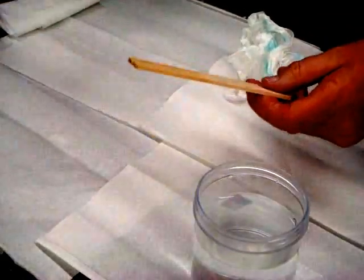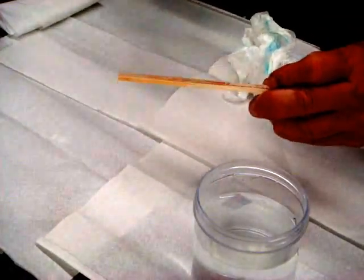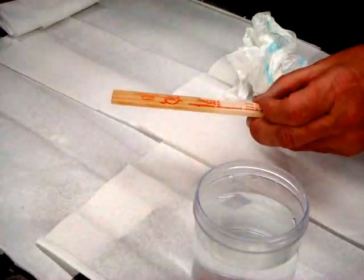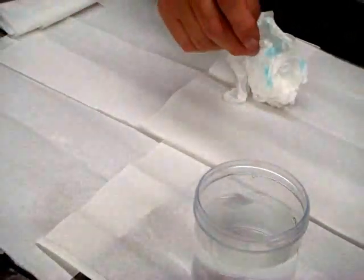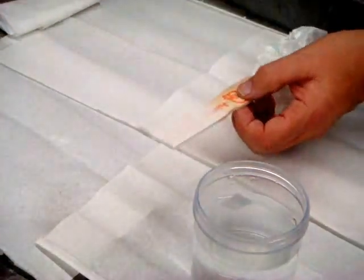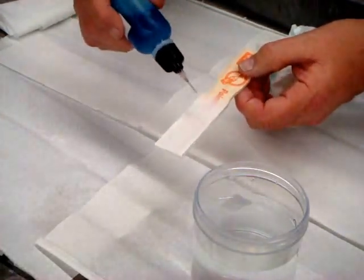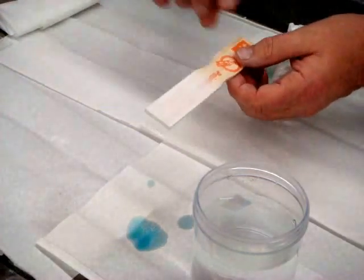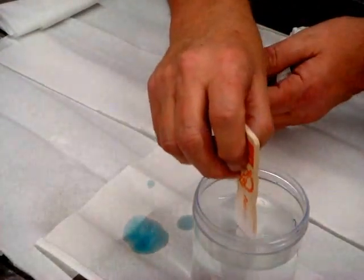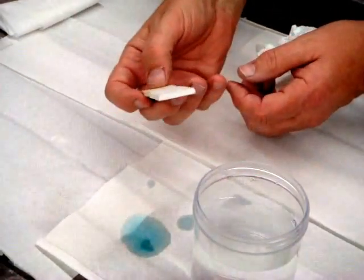But if I now spray the stick and put it aside to dry, then after a while it would actually look like this. This is a stick that was coated the same way. Now if I put water drops down on that, you see the water just bounces. And if I put this in, the water solution comes out perfectly dry — the water doesn't stick at all.